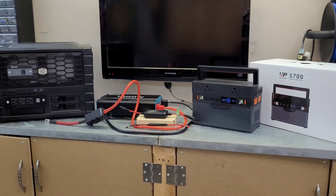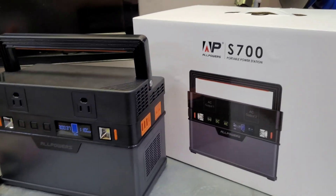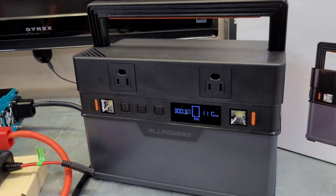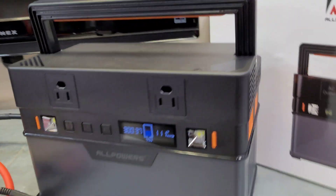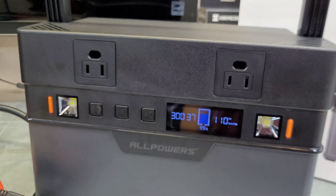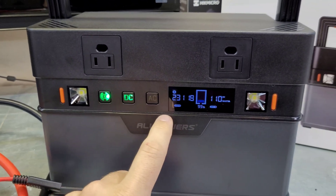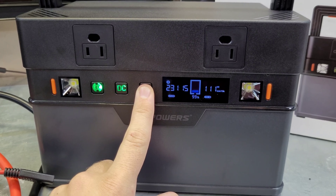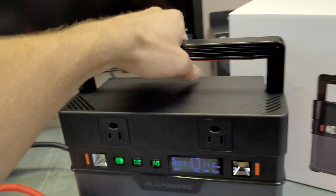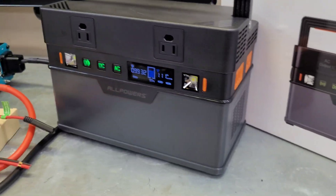Welcome back to the channel. Today's episode is a buy versus DIY on solar portable power stations. In this corner we have the All Powers S700, an entry-level power station with 700 watts continuous output, 1400 watts surge, DC outputs, USB, USB-C, two 120-volt outputs, a Bluetooth selector with a decent app, and some lights. It's really small, light, and portable - perfect for tent camping.